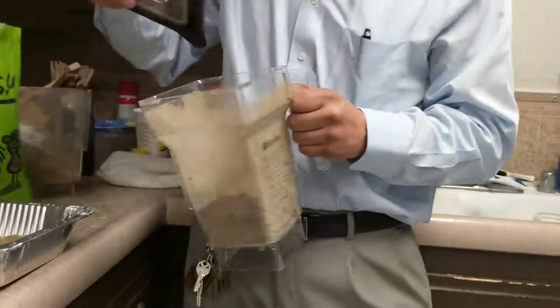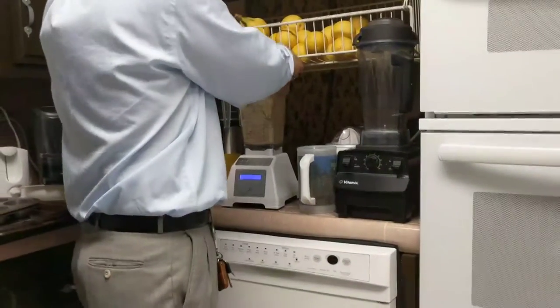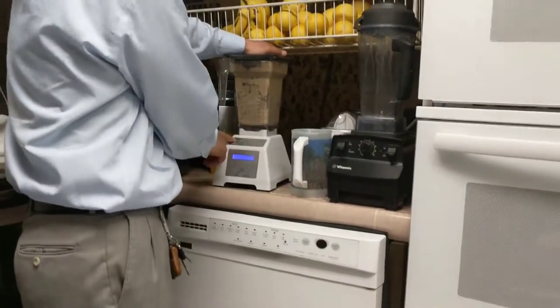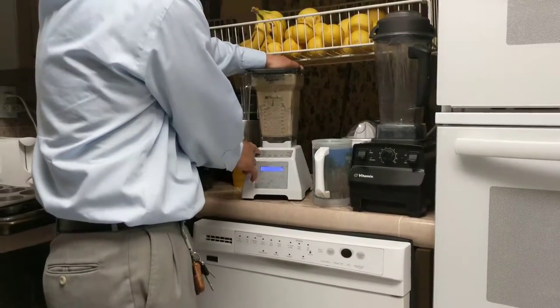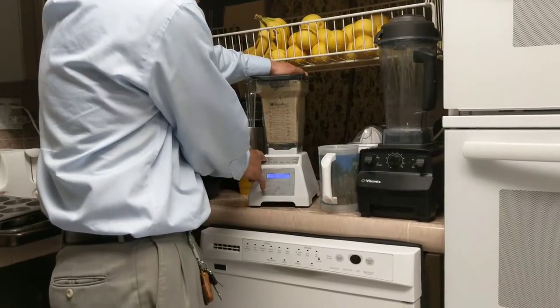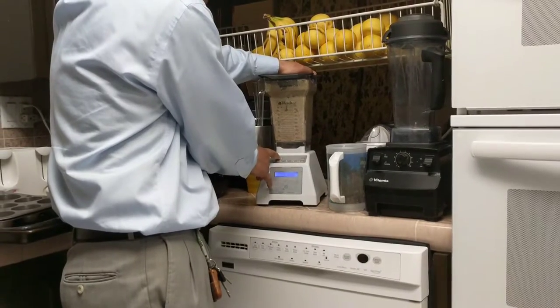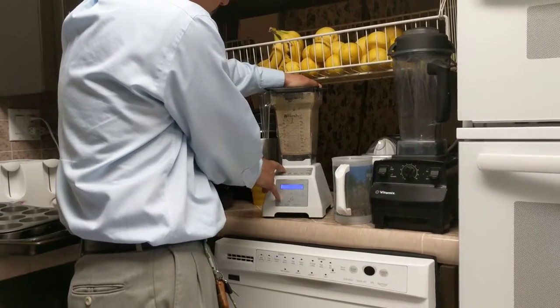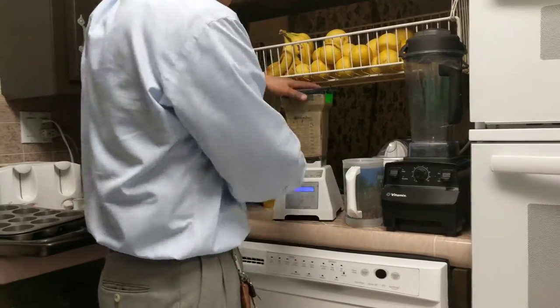We mix it again just for a small amount of seconds — we don't need much time, as you guys can see. That was actually a total of about 12 to 13 seconds, so no big deal. Now this one's done.